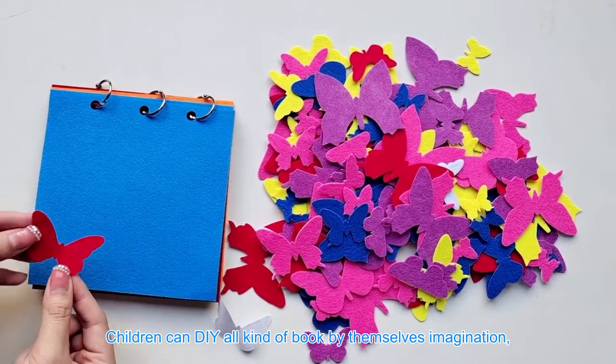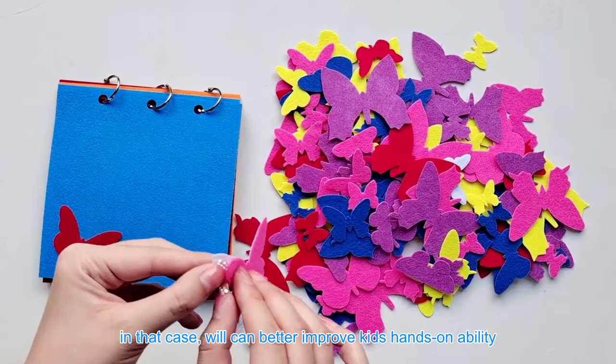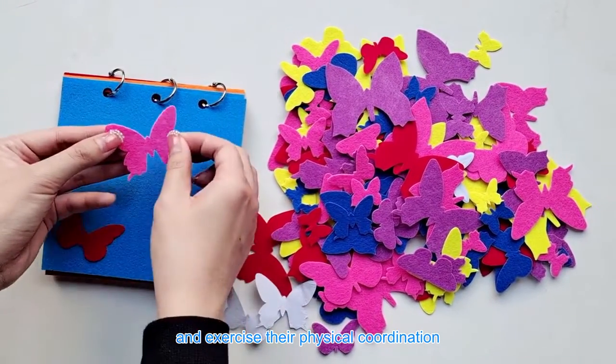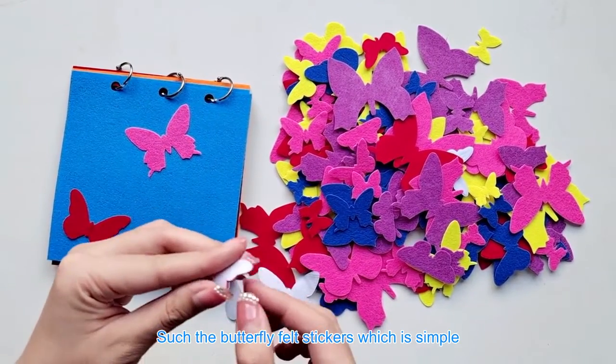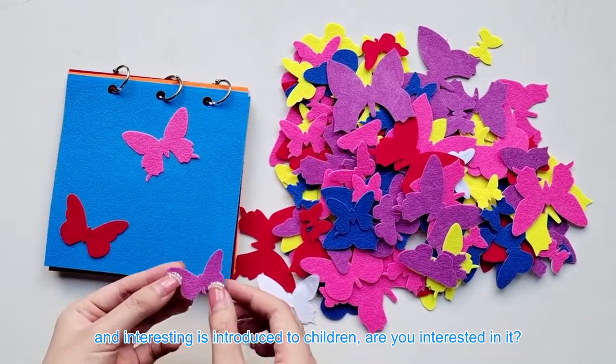Children can DIY all kinds of books by themselves using their imagination. This can better improve kids' hands-on ability and exercise their physical coordination. Such a simple and interesting product — are you interested in it?